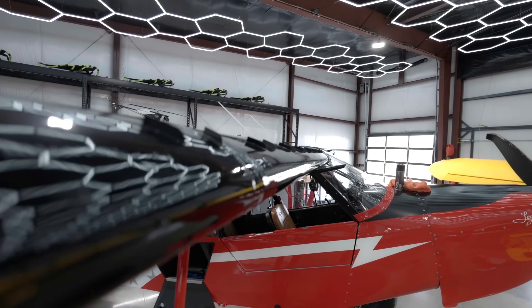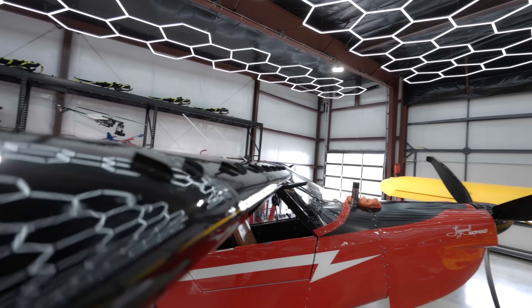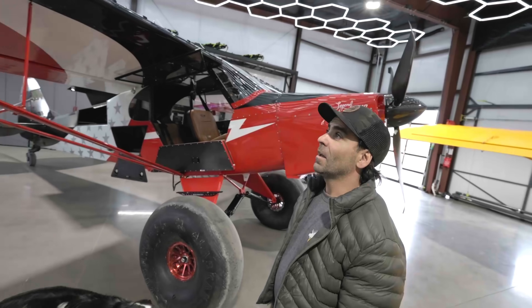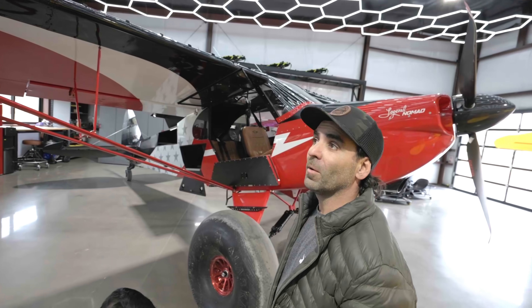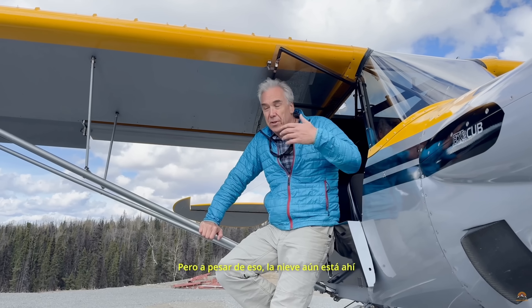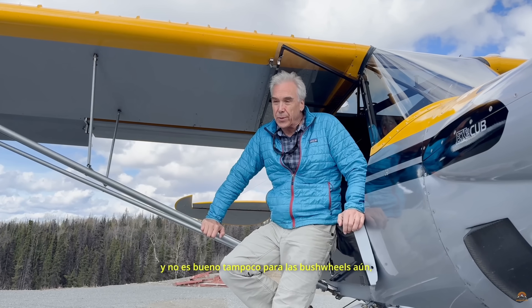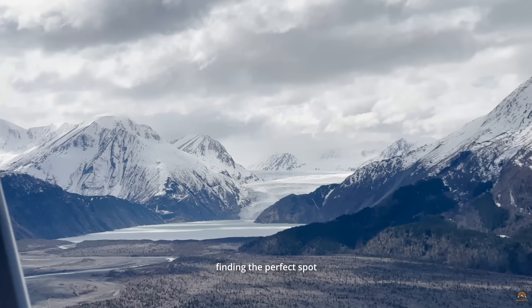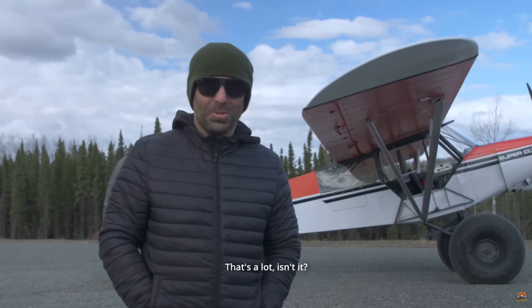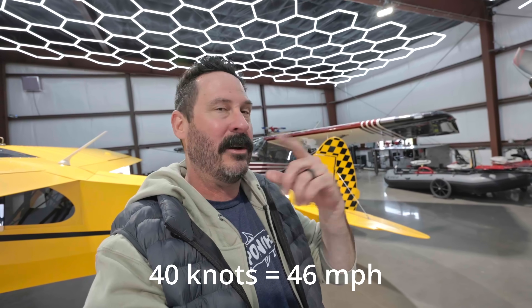Yeah, because if you put them too far back, it could be beyond the point where the air is separating and they're completely ineffective. Whereas farther forward, the deeper you get into the stall, the more effective they are. I can definitely touch down tail first, power off right now. And you guys know me — I'm all about data, so let's set the baseline. This plane has a pretty clean stall break at about 40 knots.